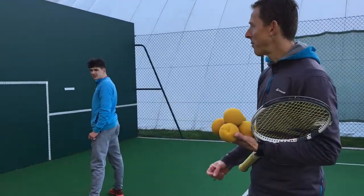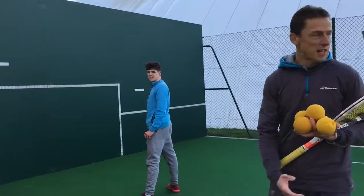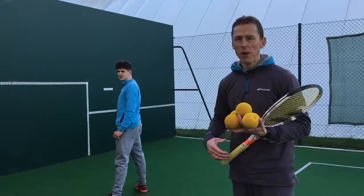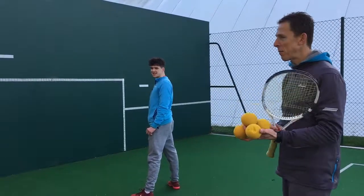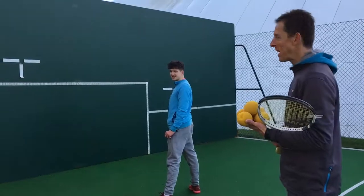So many great practices to be had from using a wall. We're really fortunate here at Horton to have a designated outdoor mini zone with four mini courts and a great wall. Good senior player here with Oscar, Men's Senior County Cup player, preparing for a little bit of doubles at the weekend, so just going to sharpen up his hands and his eyes.